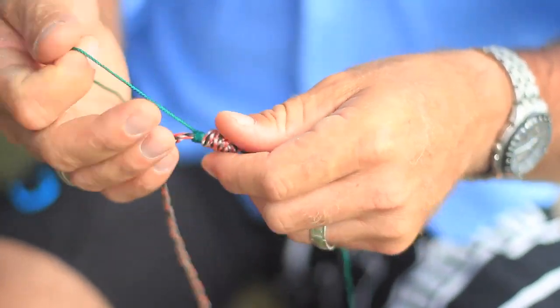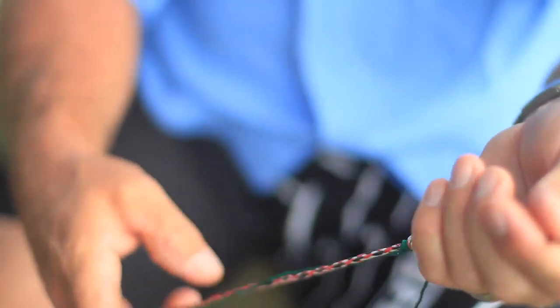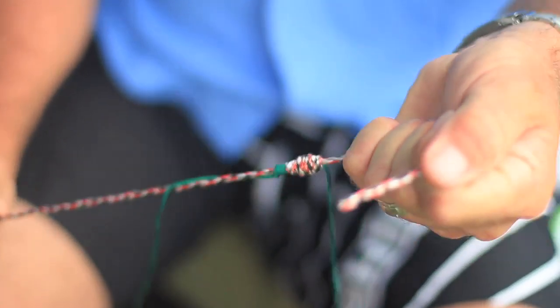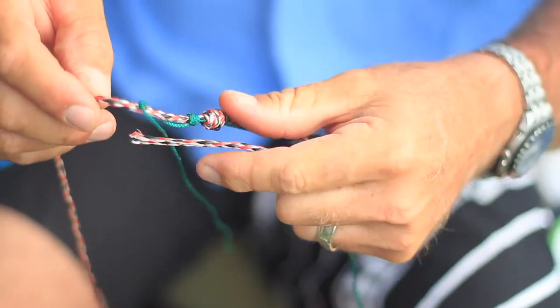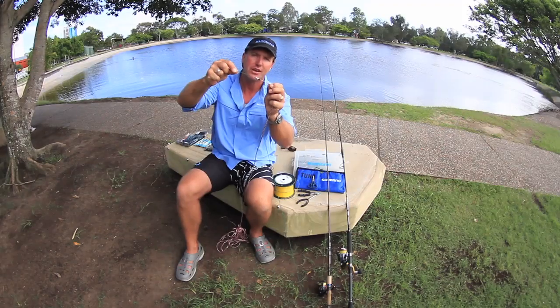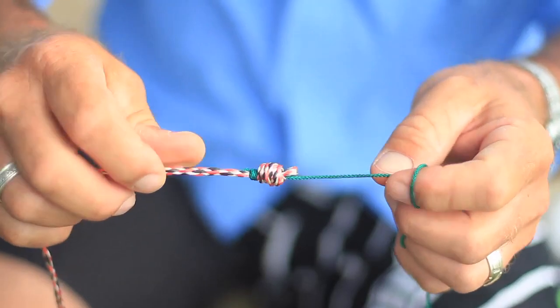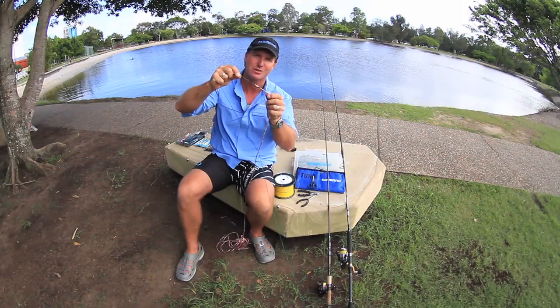Start by pulling the braided line nice and tight, then pull the monofilament line nice and tight. You'll have a small gap here, and all you're going to do is slide them together like so. That's the double uni knot — one that you should practice and always use when joining braid to monofilament.